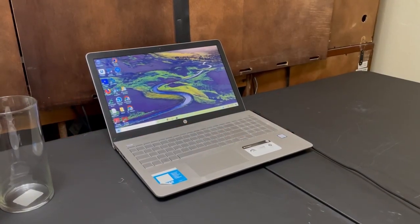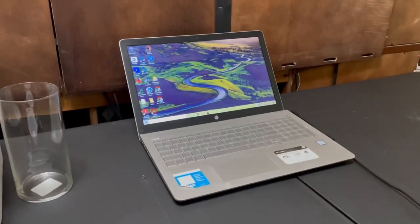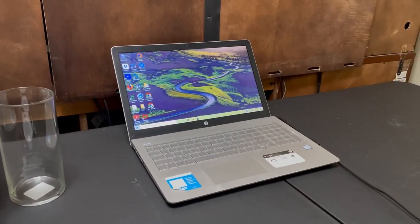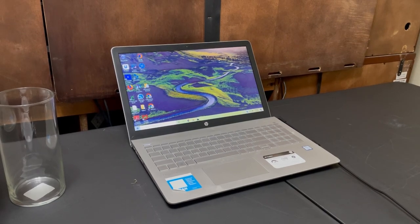Hey y'all, I am back with another video. Today I'm going to be showing you all how to do some quick DIY Mother's Day gifts.